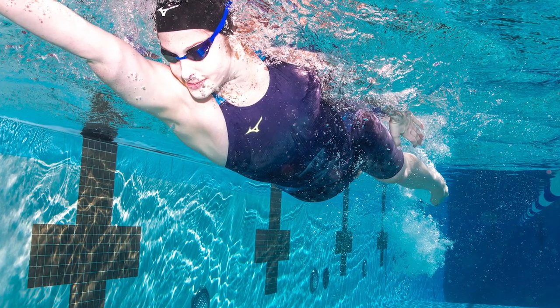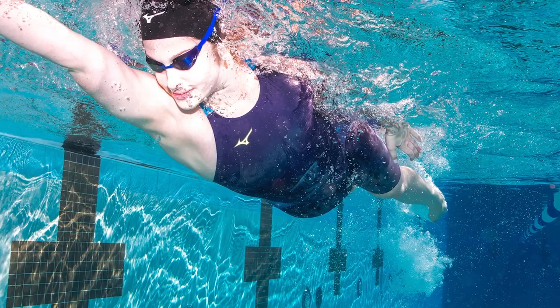You're at least going to need one other person to help you put it on if you're new at wearing tech suits or even just new to wearing the Mizuno.